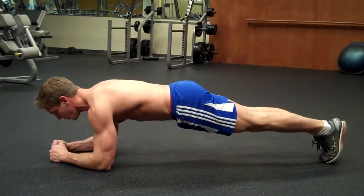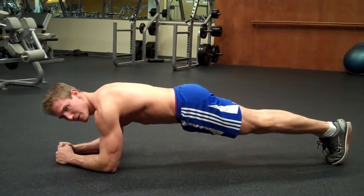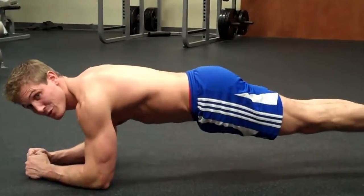Then what you're simply going to do is hold this for as long as you can. You'll start to burn after about a minute, minute and a half, and if you can get to four minutes, five minutes, that is absolutely amazing.